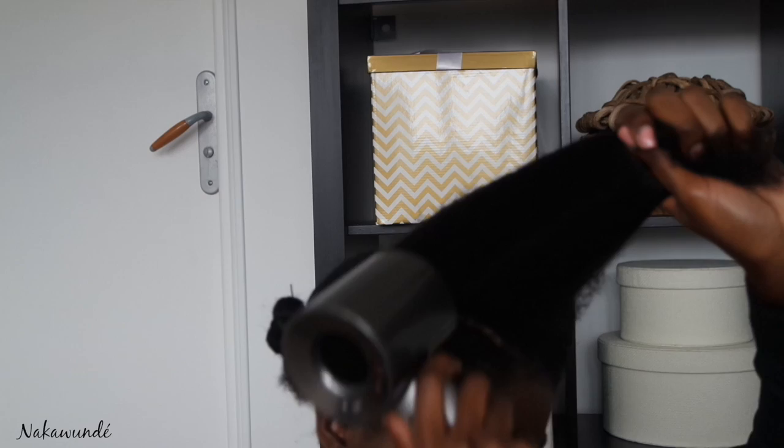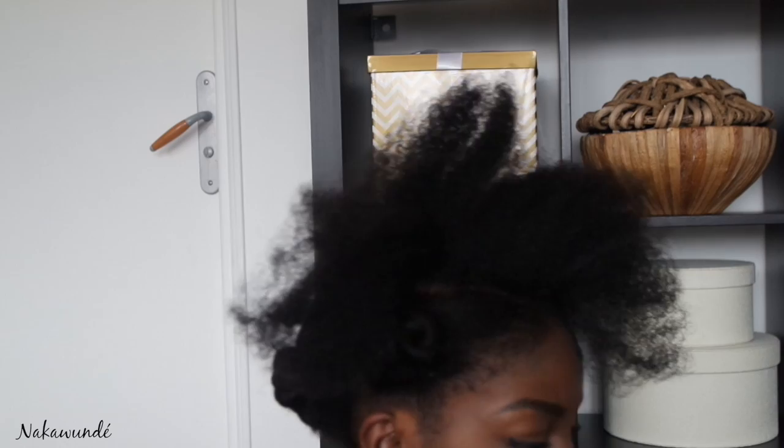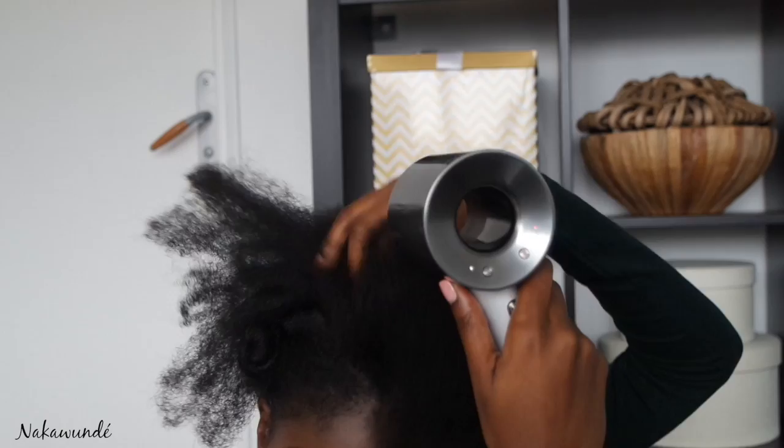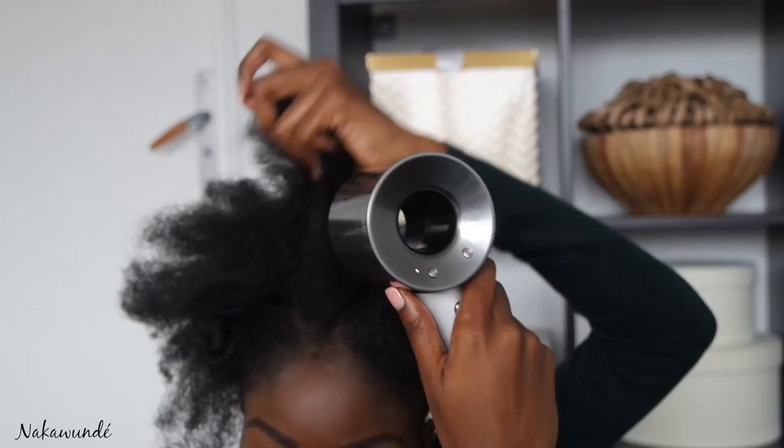My method does use some tension but I definitely find that this gives me less breakage. Firstly, because I'm using my hands so any areas where my scalp is tender I can control how taut I pull my hair. Secondly, I don't get any mechanical breakage because I'm not using tools like a paddle brush, a pick or even a round brush, which tend to snag my hair and pull in all directions causing unnecessary breakage.